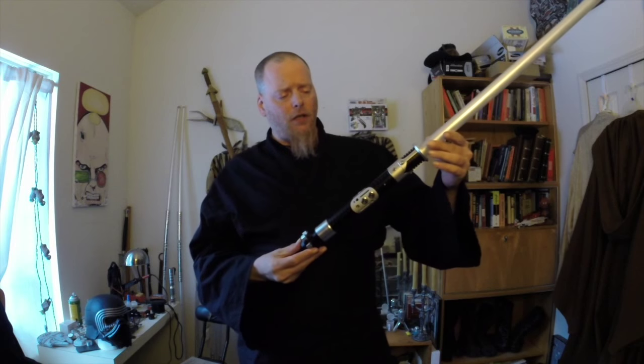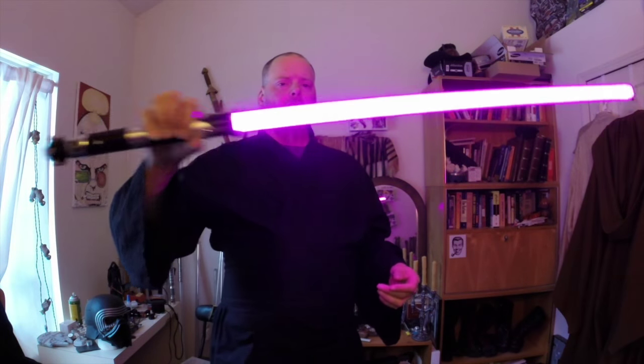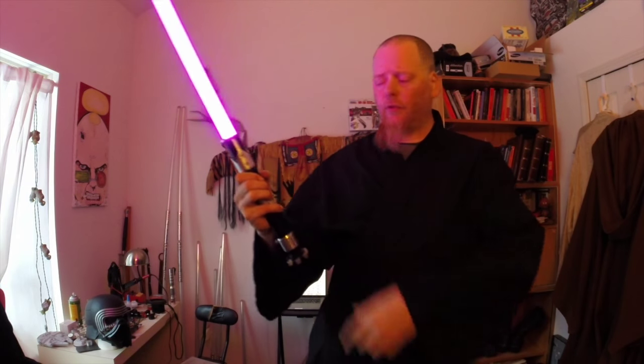This one right here has got a prism in it. I do not know which fonts it has in there, but I believe they are pretty standard Plector Labs fonts. Why don't I fire this up here? There we go. Now I've got it on purple — this can be changed on the fly. If you've got a prism, any prism will do this. I can change the colors here as much as I like.